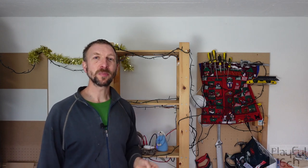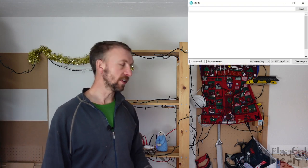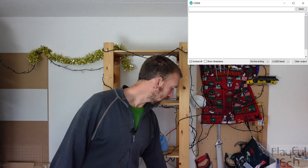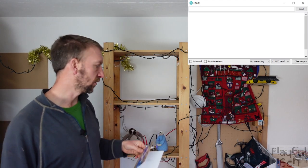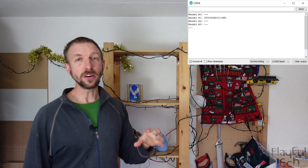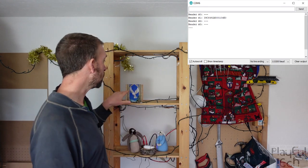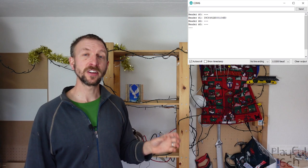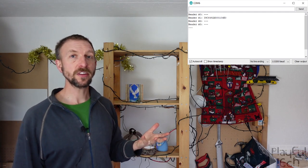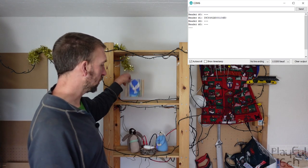Now I'm going to demonstrate the puzzle again, but this time I'll turn on the serial monitor so you can see the output generated by the ESP32. If I take one of the cards and place it on the shelf, what you'll see in the output window is an array of four values representing the objects detected by the four readers. Only this reader has anything to detect right now, so what's displayed is the unique ID of the card placed in front of that sensor. This array is updated every time a new object is placed or removed.